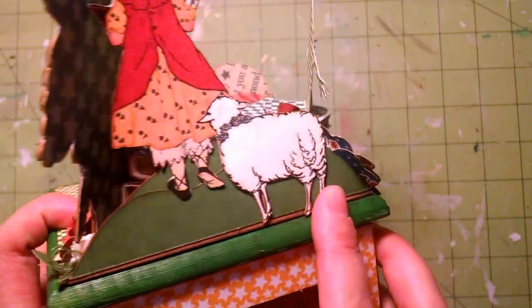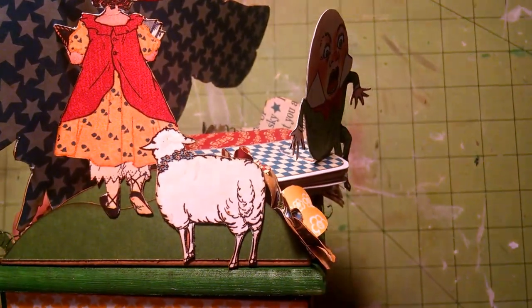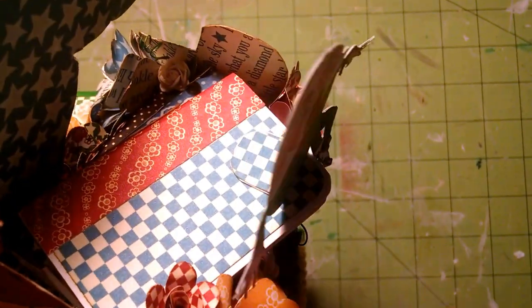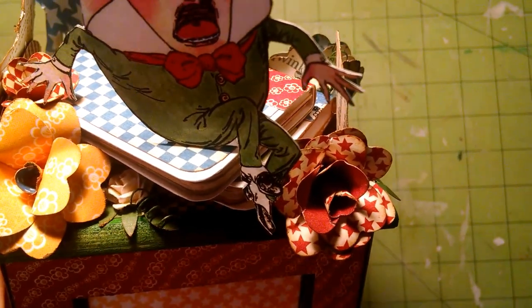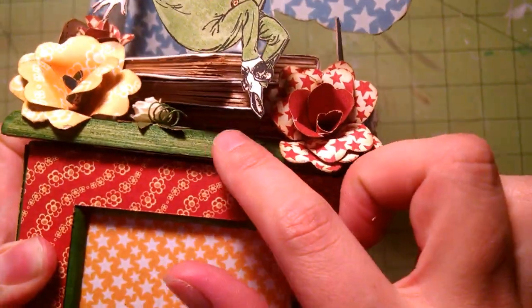Then it flips around and you have Mary Had a Little Lamb. I just fussy cut her, and then I made a hill out of the 6x6 patterns and solids. You can see the top of the book I made, and on this side you'll have more handmade flowers. I have a Martha Stewart punch here and more I Am Roses, and then you can see the tier of books.